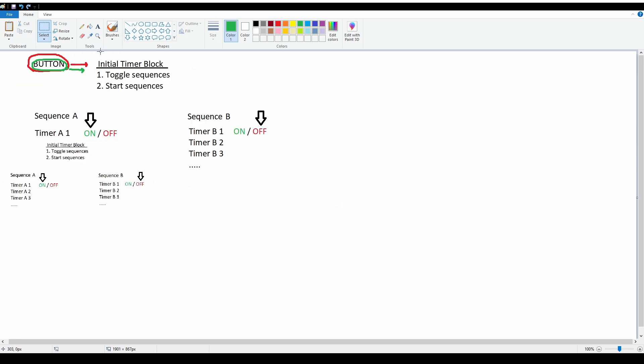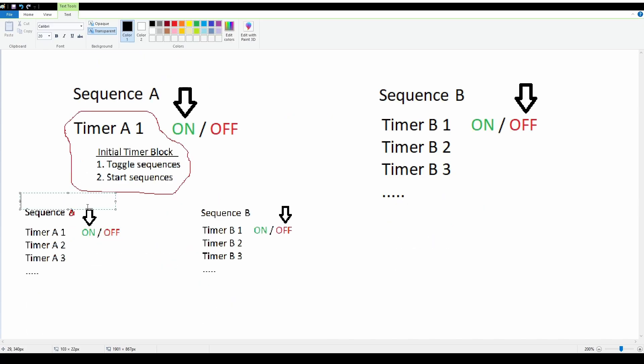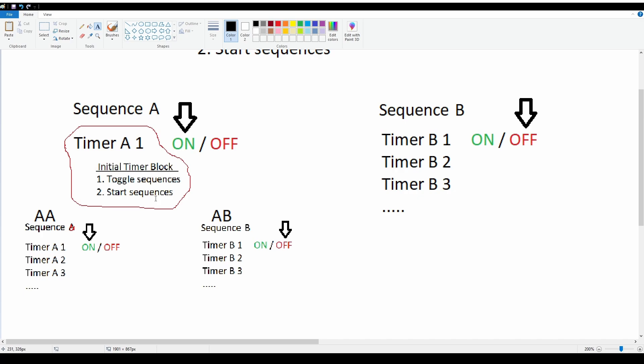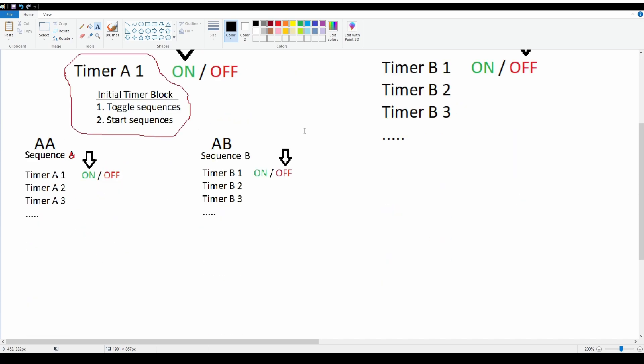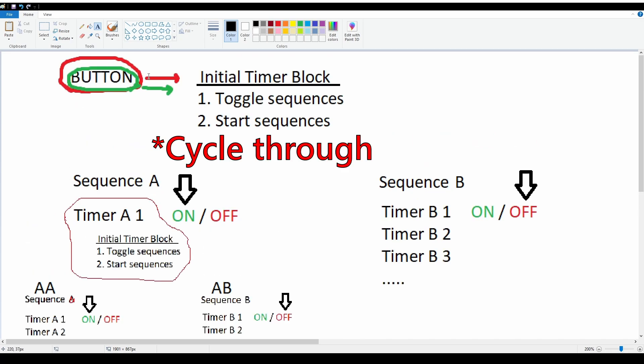You could also chain these together so that Timer A1 acts as the initial timer block of the next switch. So A1 handles the toggling for the next pair, and you could add this end-on-end as many times as you want, giving you four or eight different things that happen every time you press the button. This reminds me of a half adder. I hope that cleared it up a bit.